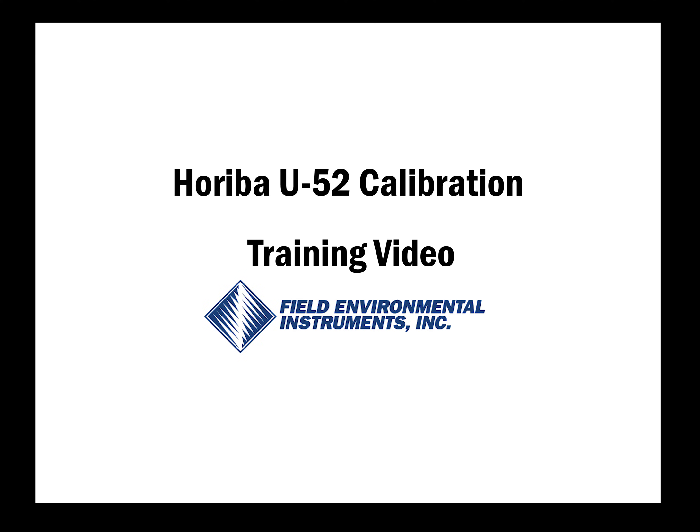Hello, and welcome to the Horiba U52 multi-parameter water quality sonde calibration training video.